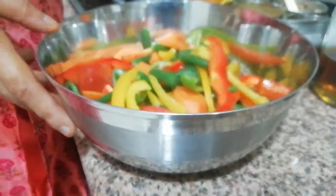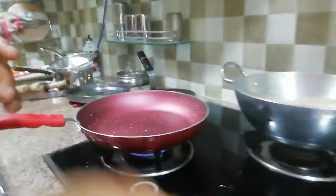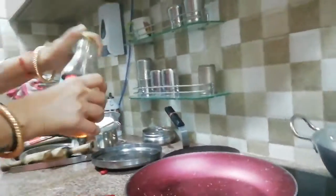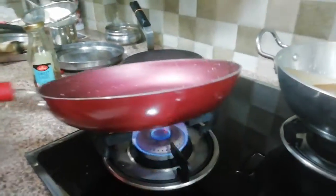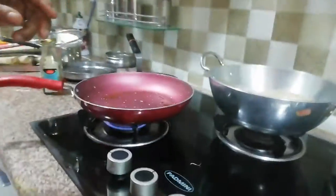I have already boiled vegetables. Here I have a fry pan that is already hot. I will add a little olive oil — you can also use refined oil, whatever you want. Now we need to saute these vegetables.